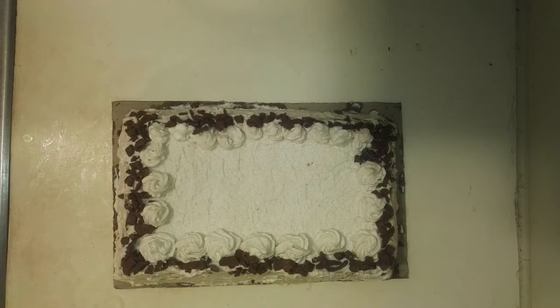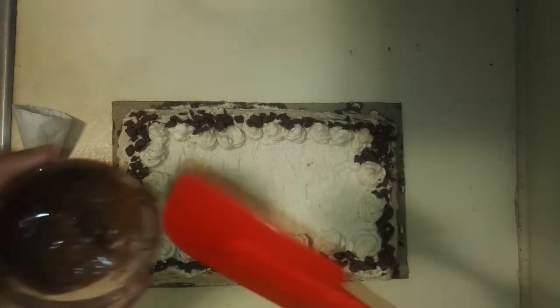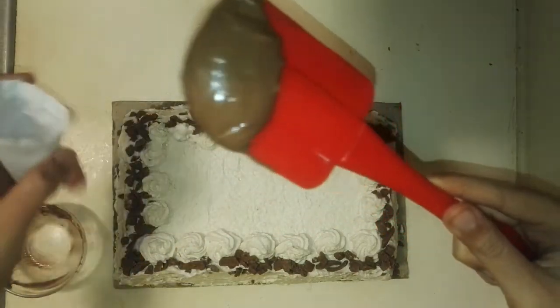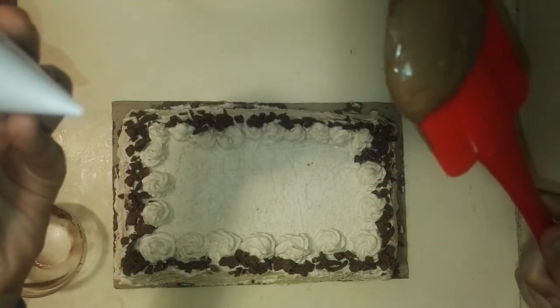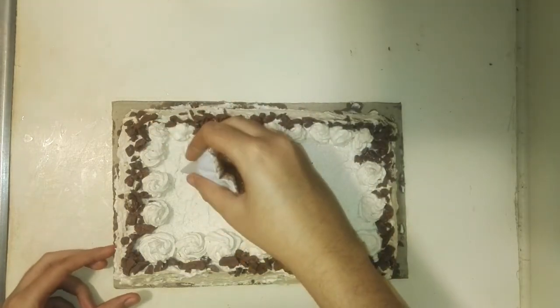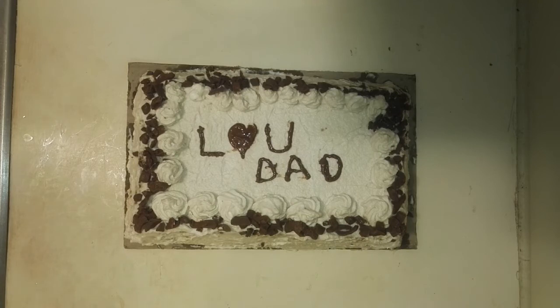Here's how the cake looks with all of the shavings around it. As this is a Father's Day cake, I'm going to write something for my dad. To write on your cake, take some melted chocolate — about four little pieces — put it in a mini piping bag with no piping tip needed, and pipe on your lettering. I wrote 'Love you dad,' but you could say something else too.